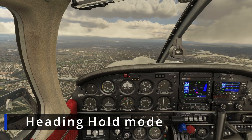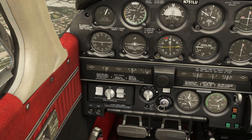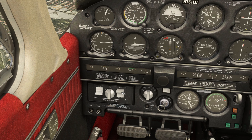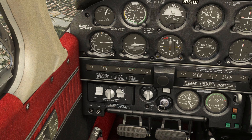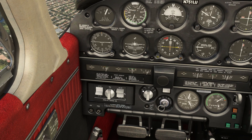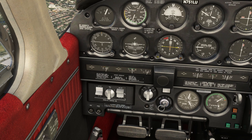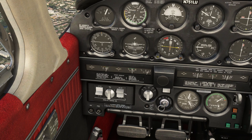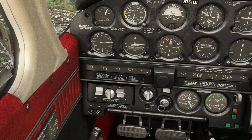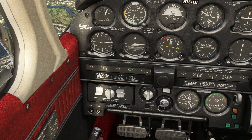The next thing we are going to learn about is the heading hold. Now except for altitude hold, if you want to use any of these modes of the autopilot you have to have the heading switch on. You have to have it on for even using the nav mode, the omni mode, the localizer norm mode, the localizer rev mode, or the heading mode itself. So just remember that for you to use any of these modes you have to have the heading switch on.